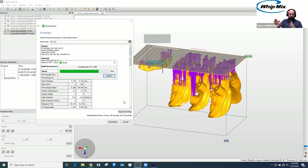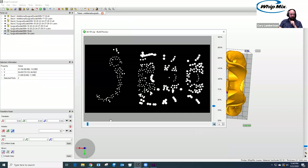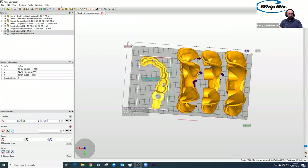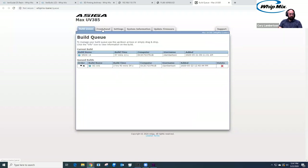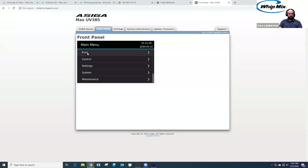It's saying it will take three hours, 40 minutes, and 54 seconds to print all three surgical guides — actually really fast. It's a total of almost 60 millimeters. I'll select Next, name it SG-101, and the final step is to select Send Build. There's a difference between Alpha 3D and Composer software: Alpha 3D requires you to manually upload a job file to the printer, whereas Composer automatically uploads it to the printer. On both machines, you do have to start the print job directly from the printer or through the web interface.